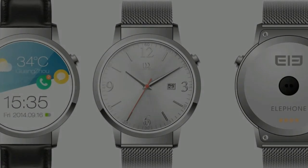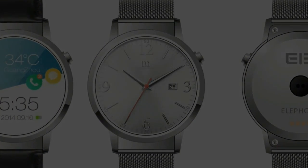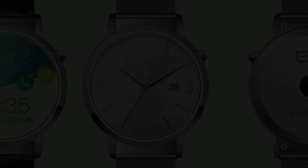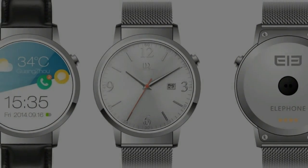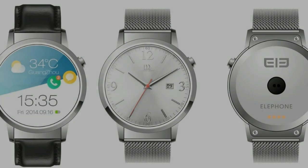For the full list of specs see the table below, complete with typos and dodgy phrasing, but in summary we are looking at typical 2015 smartwatch internals with a few important points.